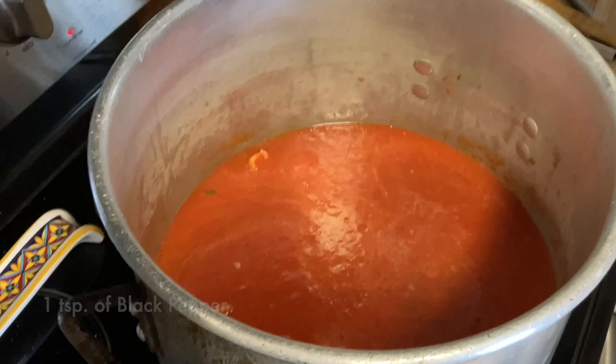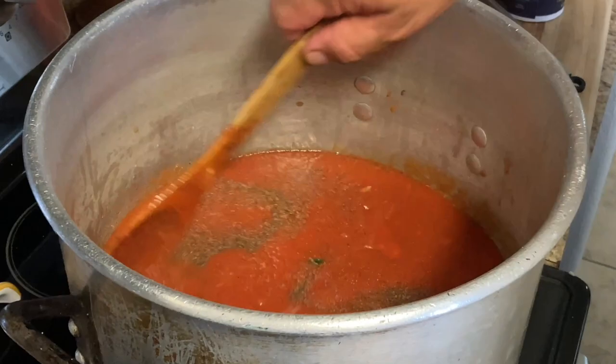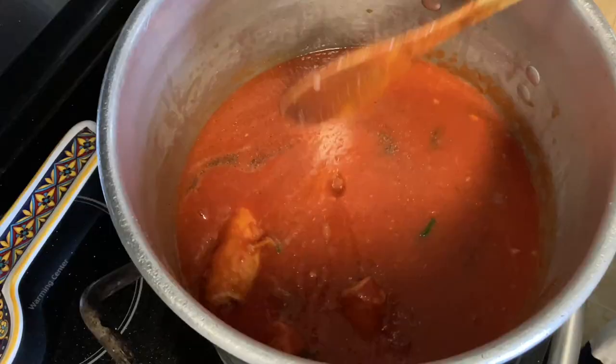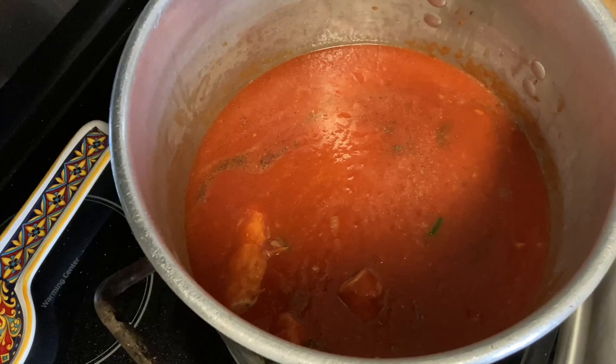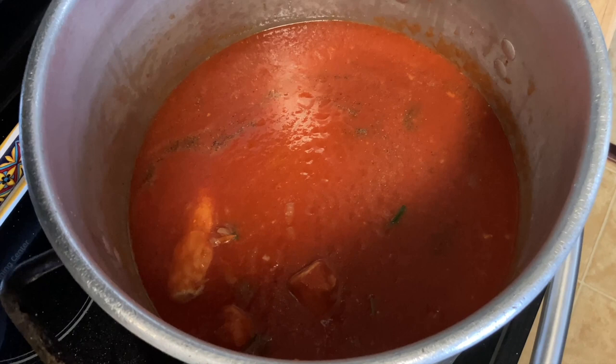Pepper. I'm gonna let that cook for a good probably hour and a half — maybe an hour. This is not like beef braciole where you have to braise it for four hours. The pork is tender — it gets tender real quick.